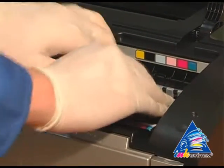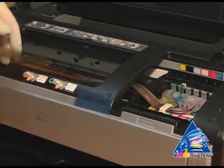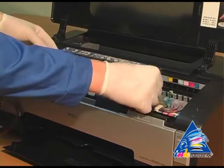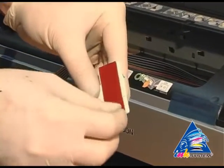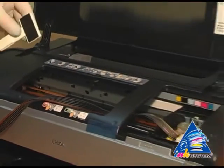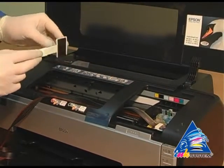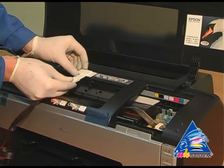Move the cartridges until you hear the click. Move the carriage to the extreme left position. Fasten the fixation near the pointer at the printer.